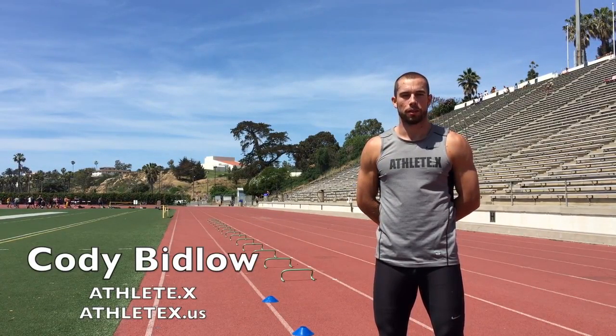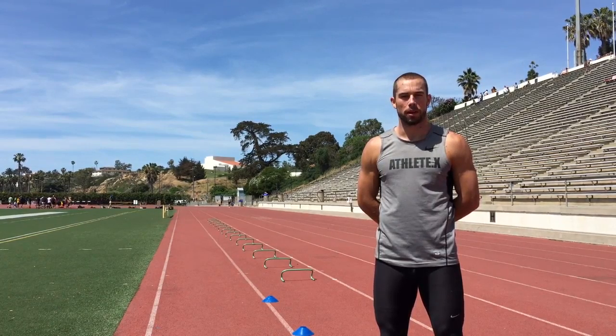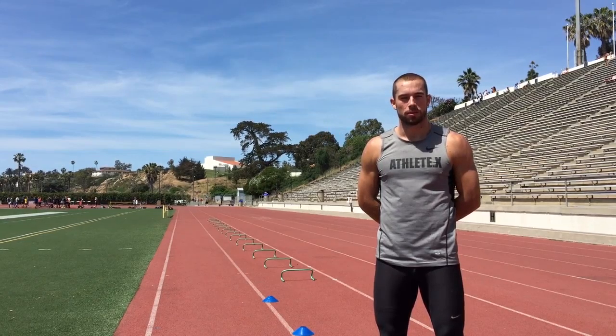What's up everybody, this is Cody Bidlow with ATHLETEX. One of the most common questions I get through Instagram, email, or on my website is about how to properly space wickets for your workouts. Fortunately, it's pretty simple.